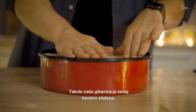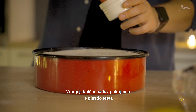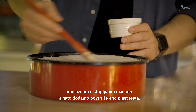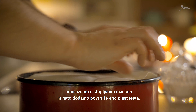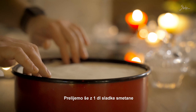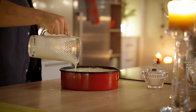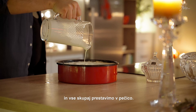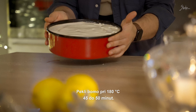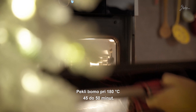Naša gibanica je sedaj končno zložena. Vrhni jabolčni nadev pokrijemo s plastjo testa, premažemo s stopljenim maslom in na to dodamo povrh še eno plast testa. Prelijemo še z decilitrom sladke smetane in vse skupaj prestavimo v pečico. Pekli bomo pri 180 stopinjah Celzija 45 do 50 minut.